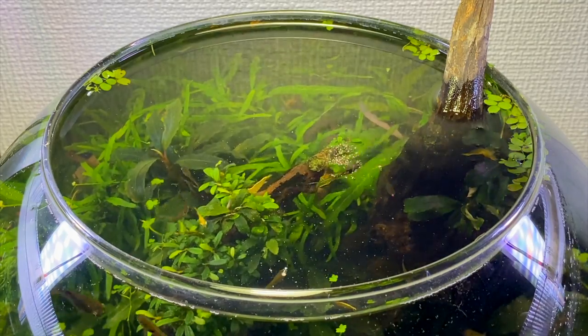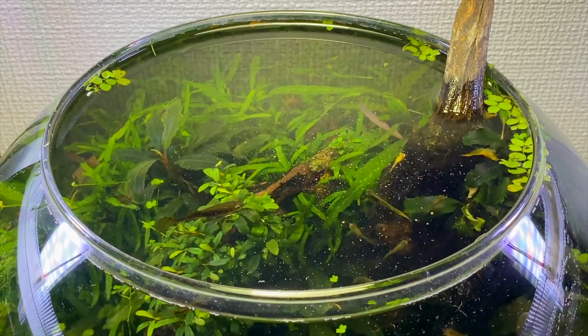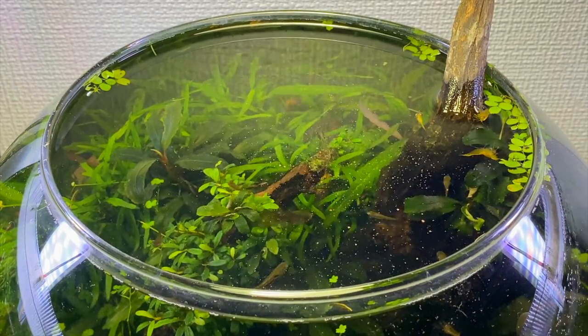I decided to try and show you a different angle of the fishbowl this time — here's the view from the top. I'm going to show you guys what it's like when I feed my guppies some Hikari nano fish bites.